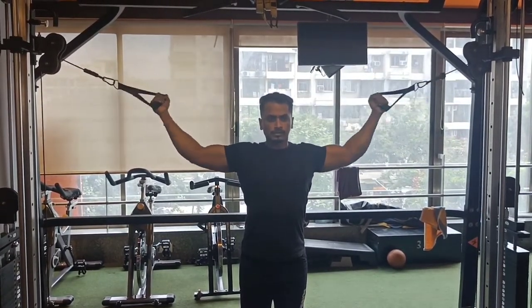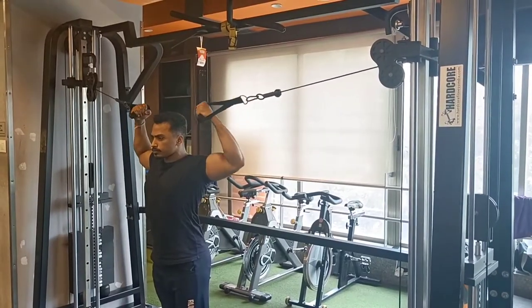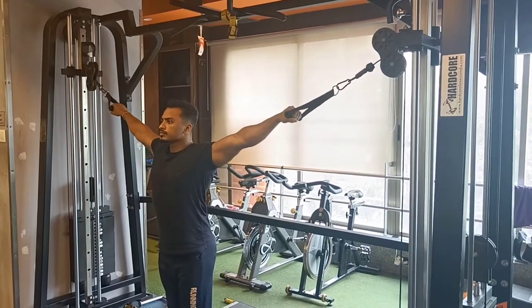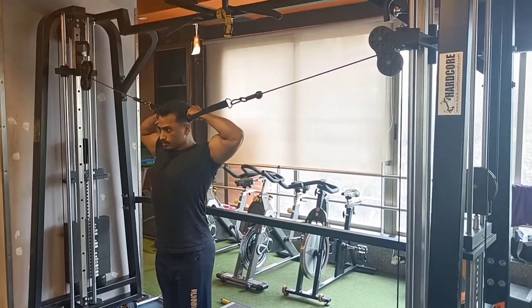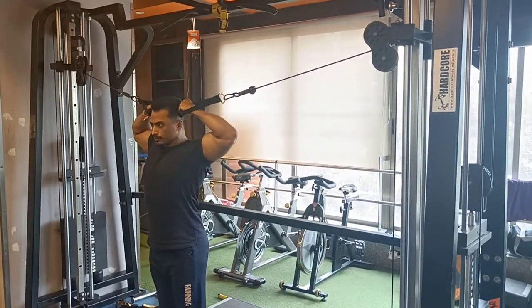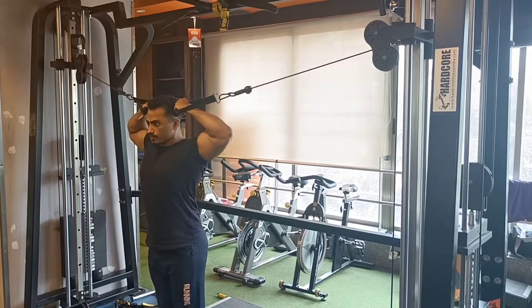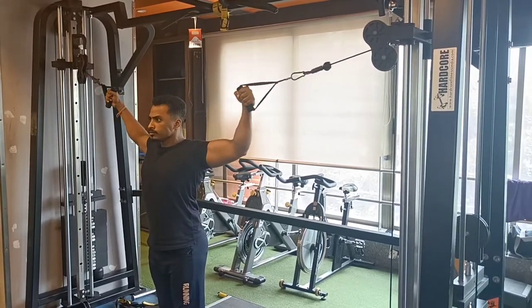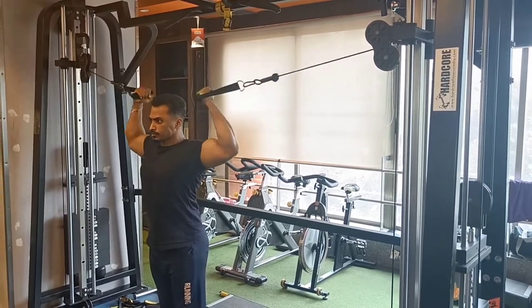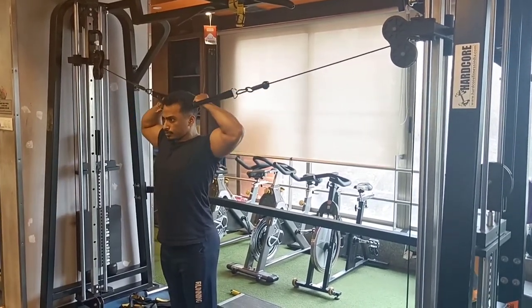For this variation, stretch the elbow and pull up the wrist slightly. Focus on the bicep from origin to insertion — contract and stretch. Train the long head properly.